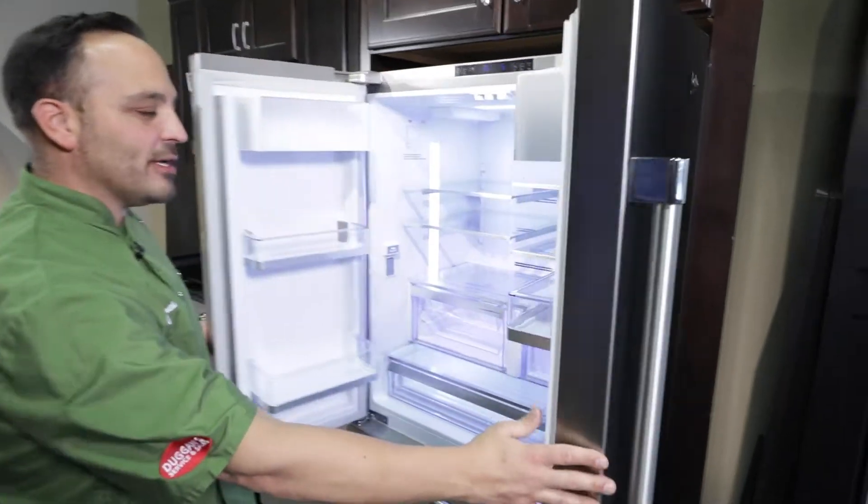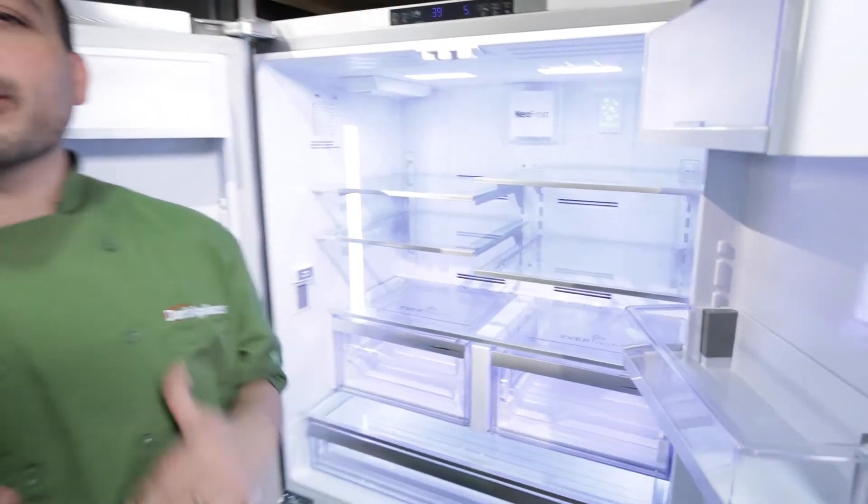What's up guys, Chef Anthony here at Dawn's Appliances. Today I'm on the Beko refrigerator, the 20 cubic foot fridge. This guy has a ton of useful space. We're going to pair this up against a 27 cubic foot refrigerator and see who has the most useful space and where to put things. Let's check it out.